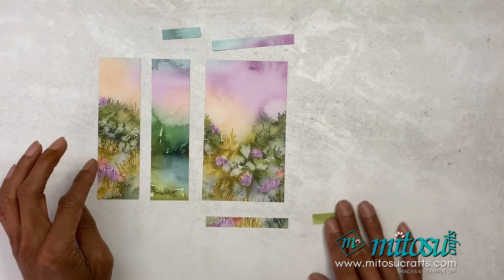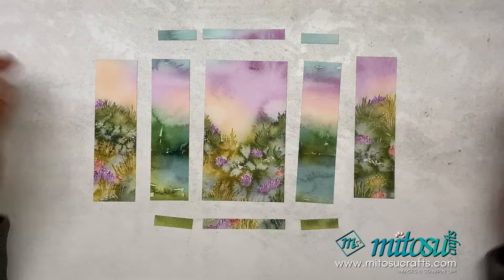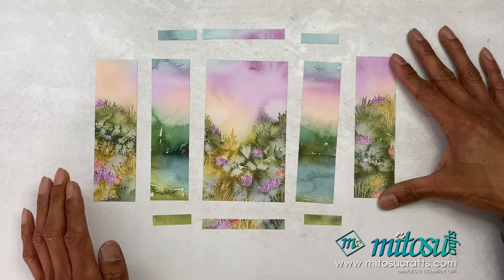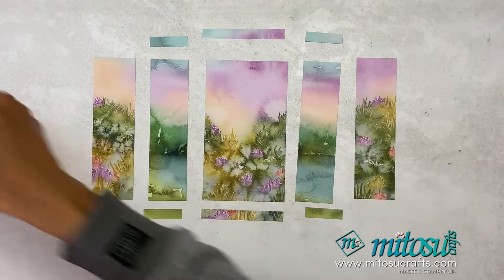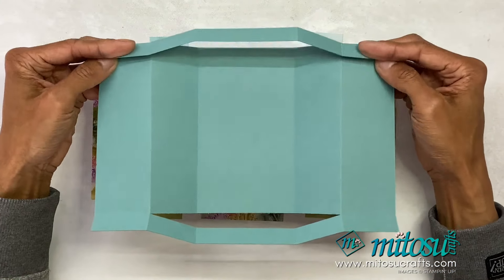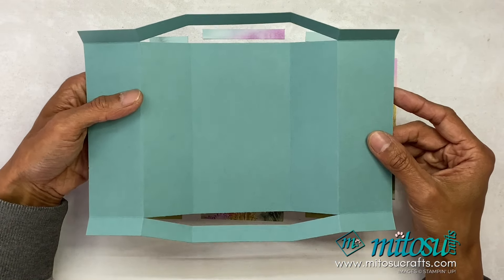I'll quickly show you my chosen DSP — that's going to be the layout of my panels. The left, middle, and right-hand side are all from one DSP, and the second and the fourth are all from one DSP, and you can see that it matches. These just need to be stuck down onto your panels. Before you stick down the top and bottom piece, you can stick down your center and inner panels as well.